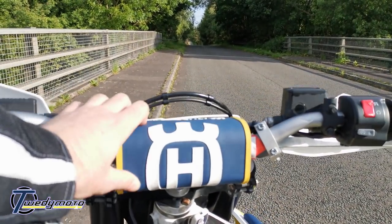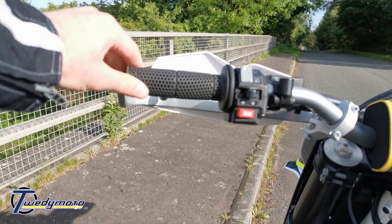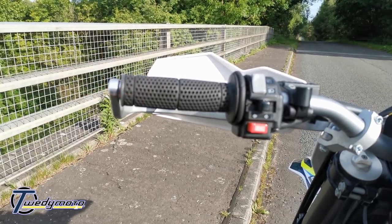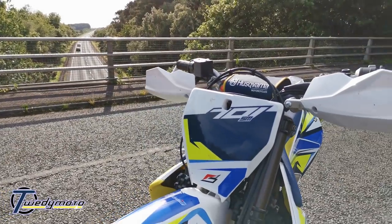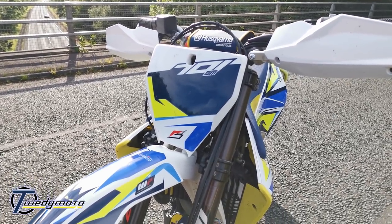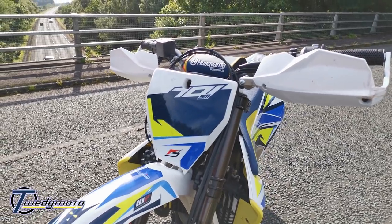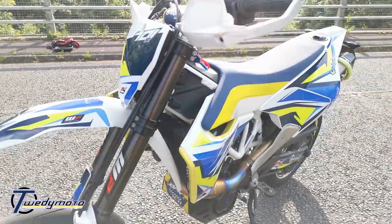There's the normal Husqvarna bar pad from the motocross and enduro bikes. The grips are Pro Grip Adventure grips — a bit fatter than normal, which is a bit more comfortable, and they're hollow to help absorb vibrations on long rides. That's the FS450 number board with some graphics on the headlight too, and I've got a Cyclops LED bulb conversion in the standard headlight — a lot brighter than the stock headlamp.